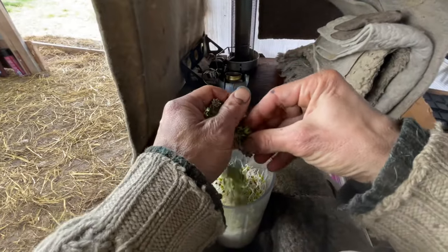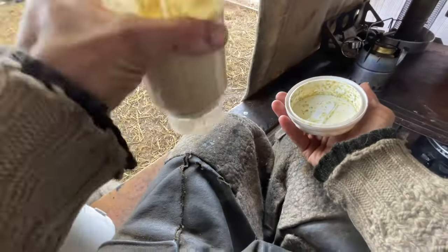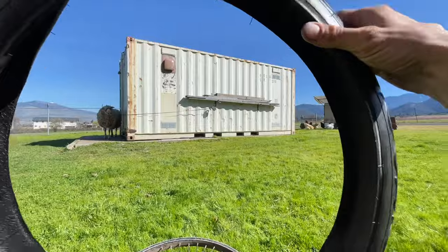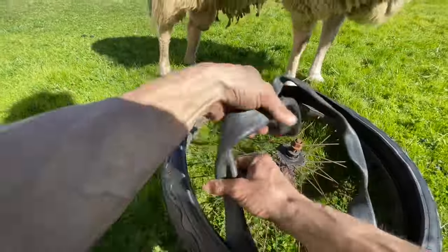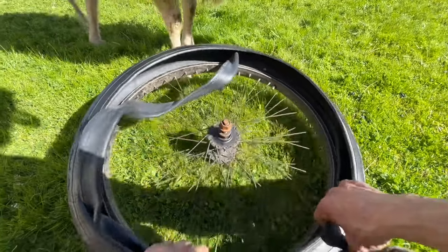Bacon and broccoli and broccoli sprout smoothie. Good chicken, good boy.